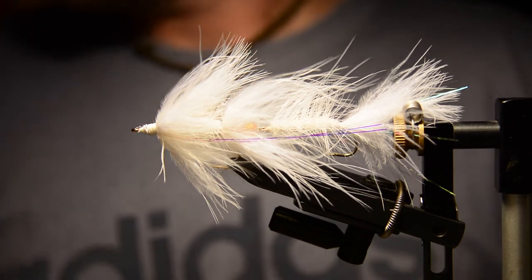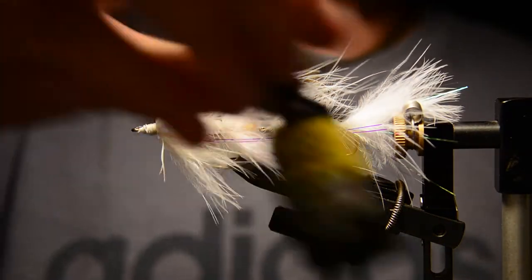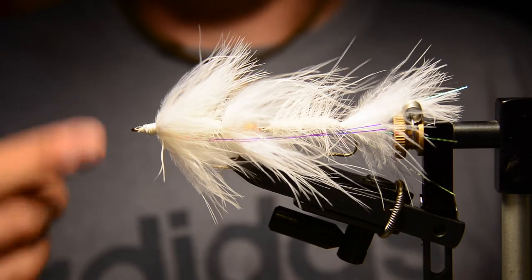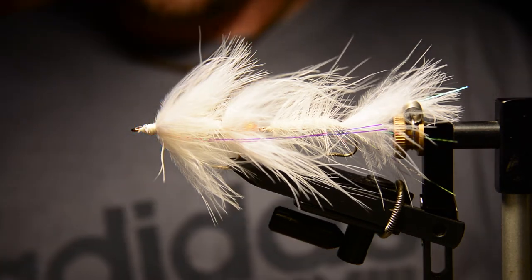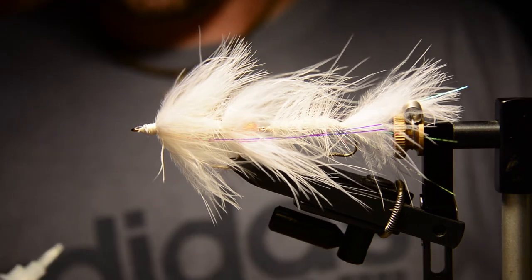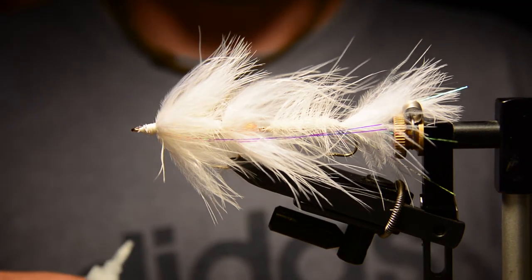Now we're going to add some fish eyes and UV glue. I'm using the Loon Thick formula to create the skull and then the Loon Thin coat to make a top coat on top of it. I attach the eyes first with gel control super glue, which is more durable than UV glue — it gets down into the thread layers and makes the eye secure. Then you create the rest of the head with the UV glue.